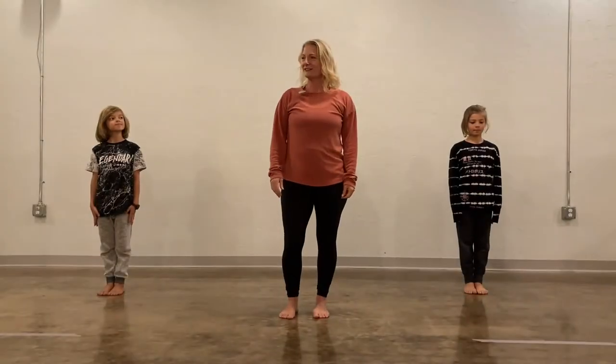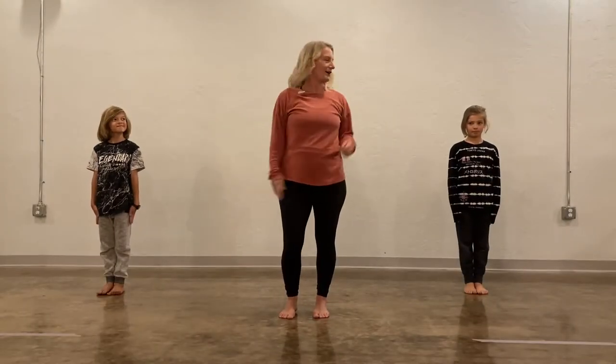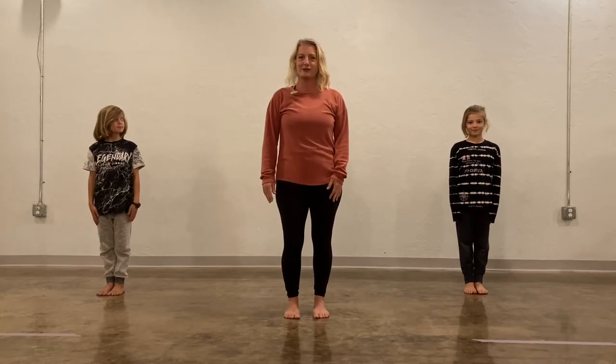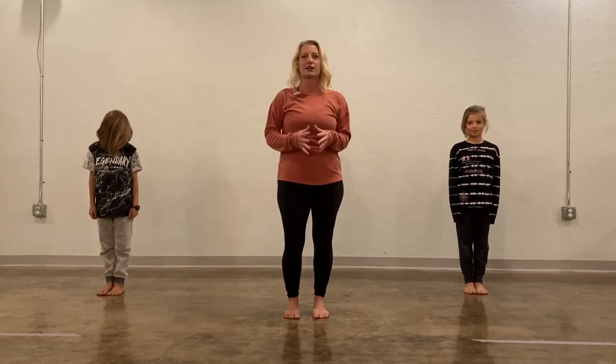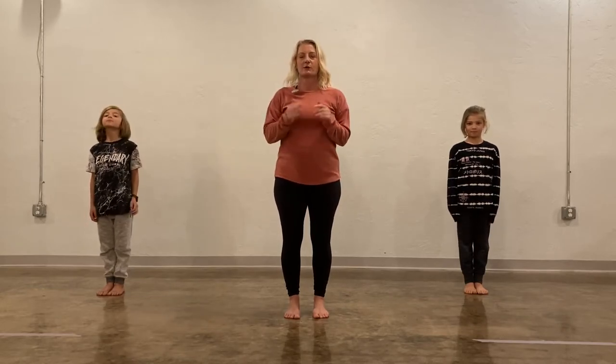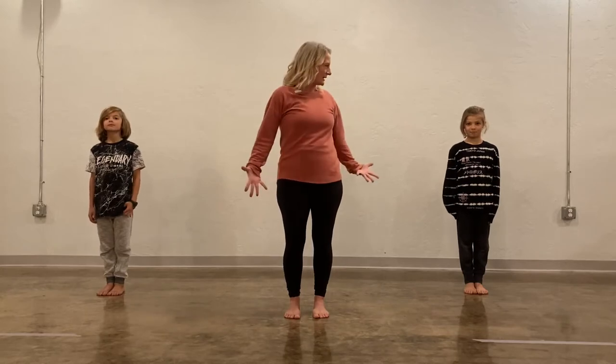Hey everyone, I'm Holly and these are my friends Paul and Roy, and we are going to take a quick stretch break with you guys today. I know you've probably been working on some schoolwork and your brains have been working really hard, so we are going to give our brains a break and move our bodies a little bit.